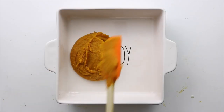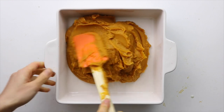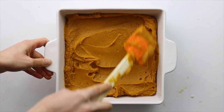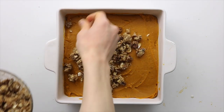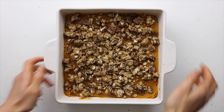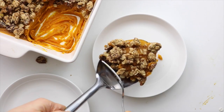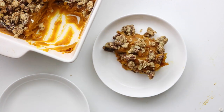Once it's nice and smooth, transfer the mash into a baking dish and spread the top evenly until it's nice and flat. Then top it off with the pecan crumble. Bake in the oven at 350°F for 30 minutes, rotating the dish halfway. This sweet potato casserole with the addition of kabocha makes it super creamy, light and fluffy, and with the crispy pecan crumble, it's just so good.